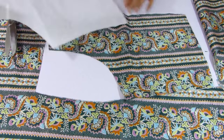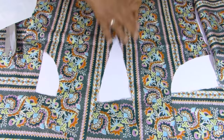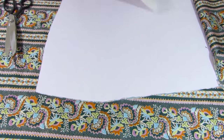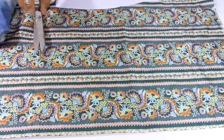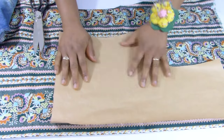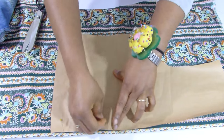Next I'm going to cut the back pieces. I place the pattern on the fold and I'm going to split it into two after cutting. I secure it with pins.